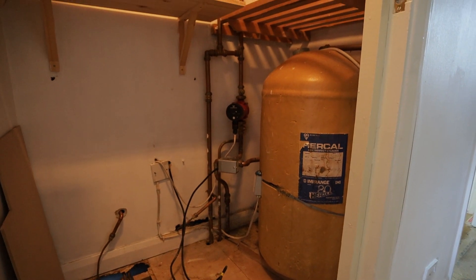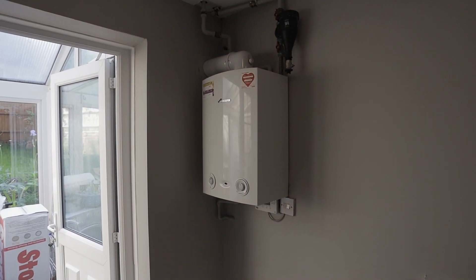Welcome to another video. Today I'm starting yet another project because I'll be taking a vented cylinder out, a heat-only boiler out, and replacing it with a system boiler and an unvented cylinder.